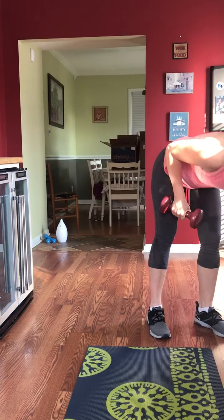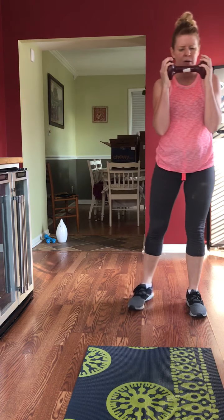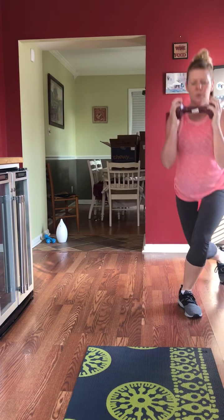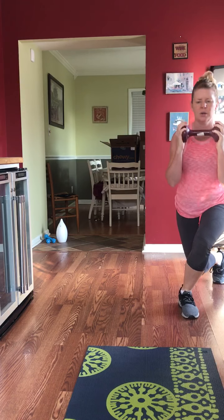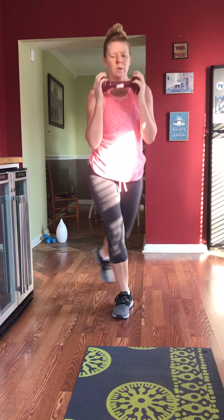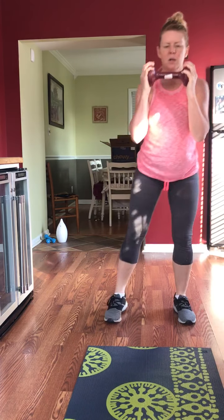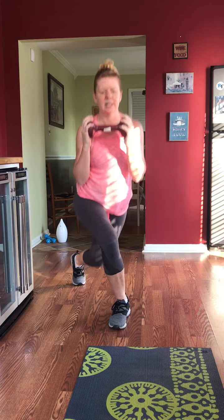Curtsy squat, curtsy. I was supposed to do that on each side — I was skipping ahead. So we're only going to do 9 instead of 10 because I screwed up, or maybe I'll throw something else in. It was supposed to be a full minute on each side. Weight is not needed here — it's totally up to you. This is all upper and lower body; you're getting everything in today's workout.